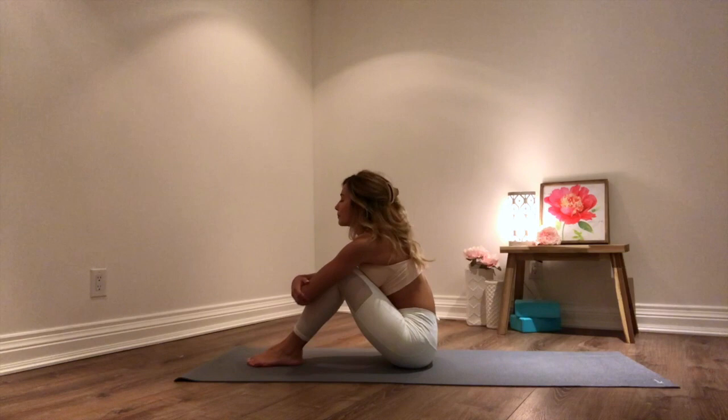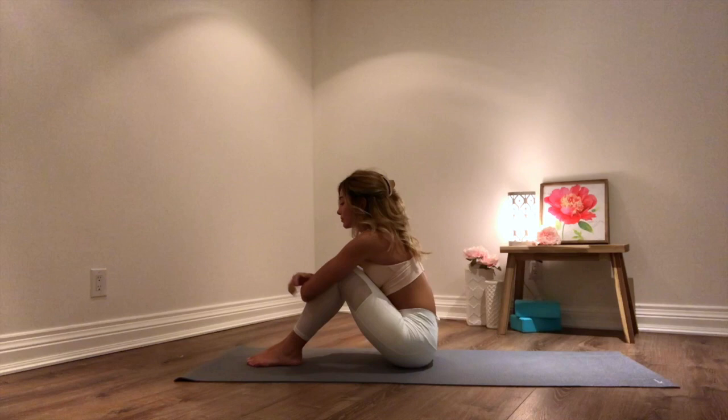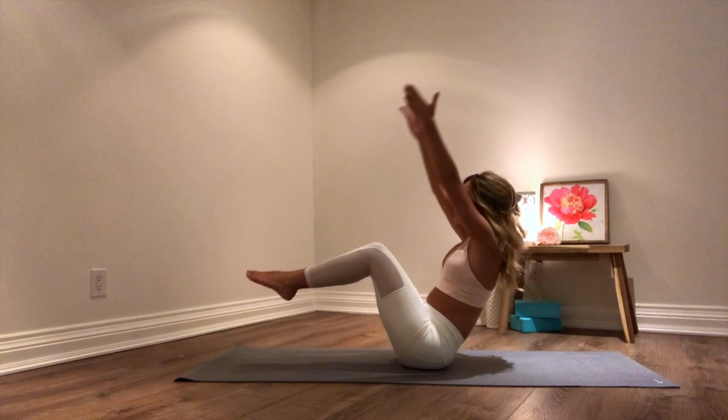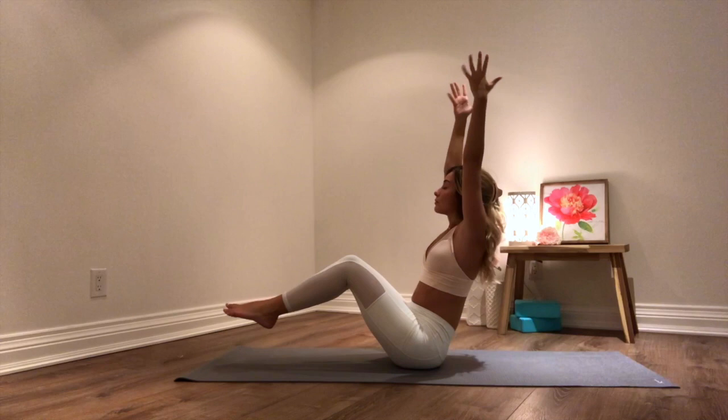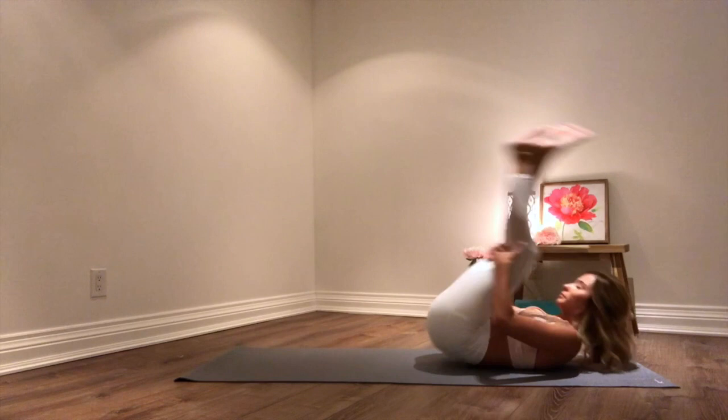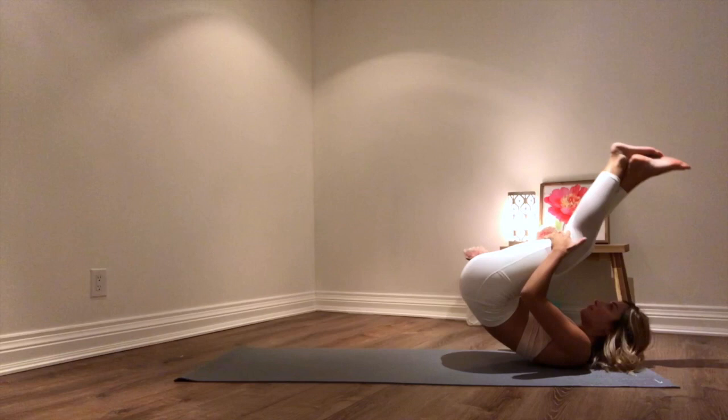And on your next inhale, slowly coming all the way up. From here bending into your knees, giving your knees a little hug, rocking from side to side. On your next inhale, we're cupping the backs of our knees with our hands, putting our feet off of the ground, coming into boat pose. Arms extend out in front of us. On our inhale reaching your arms up. On our exhale hands coming down. Inhale reaching all the way up. Exhale hands coming down. Inhale reaching your arms all the way up. Exhale arms coming down. And here cupping the backs of your knees with your hands, we're rocking backwards and forwards — giving your spine a nice little massage.